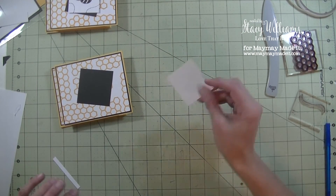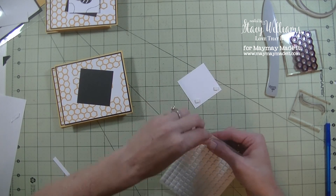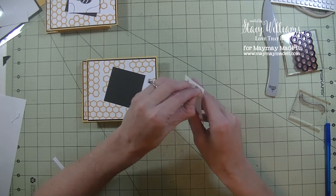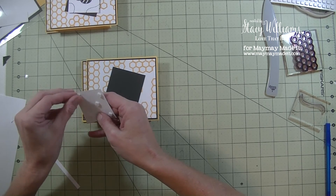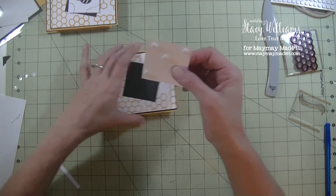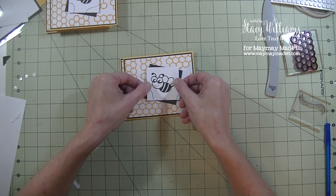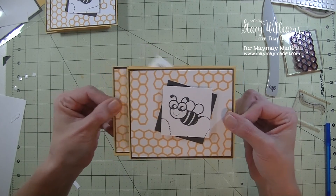Finishing it off, we're going to grab the bumblebee we stamped earlier. I'm going to grab some foam squares — I'm going to use five: one in each corner and then one in the center. Give them a squish, take the backing off. And just like that we created the card. It really is an easy card to make and I think it's a really fun one too — another one that'll be really fun with little ones because it has that fun pop-up part.